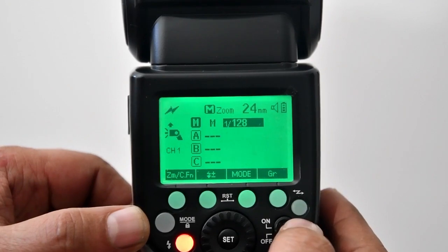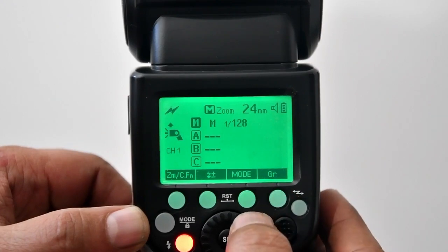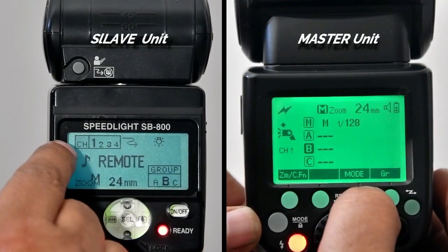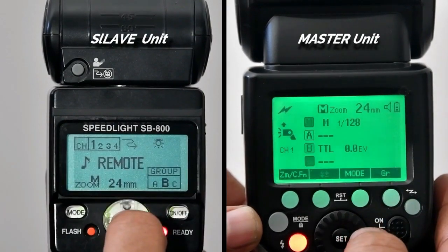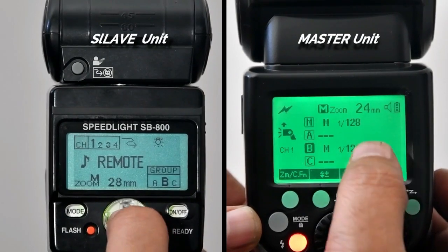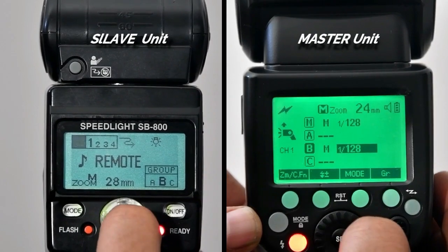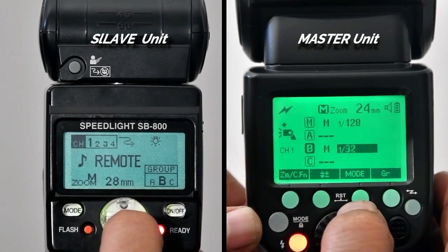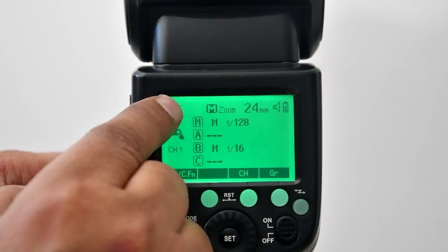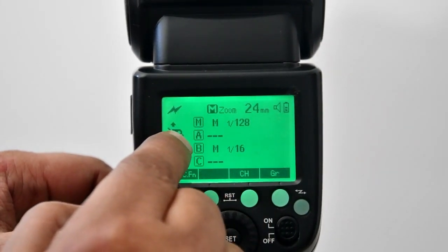I set the master flash to mode M and flash output to 1/128 — the lowest value. I did not set Group A because I have another Nikon flash already set to Group B. Now see the slave unit set to mode M, Group B, and Channel ID 1. By controlling all settings from the master flash, I set Group B in master flash and Channel ID 1, with flash output set to 1/16. So the slave unit will fire with output 1/16. Final master settings: mode M, Group B, Channel ID 1, flash output 1/16 — and master output 1/128.